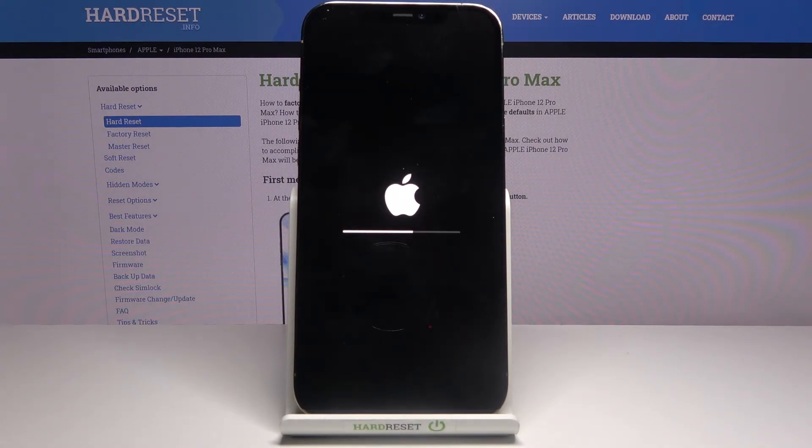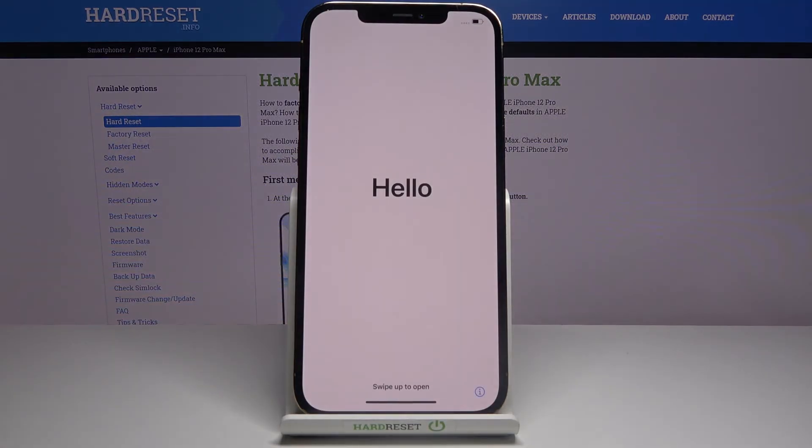This will take about 5 to 10 minutes, and once it's finished you'll be back at the setup screen. The process is now finished and you can set up your device however you like.